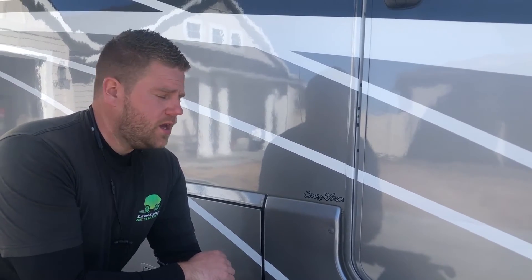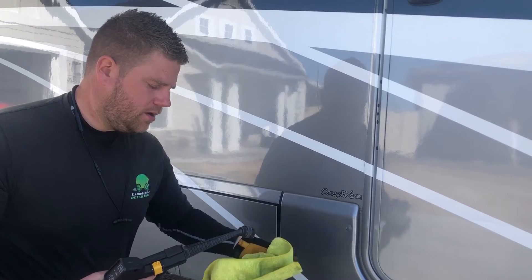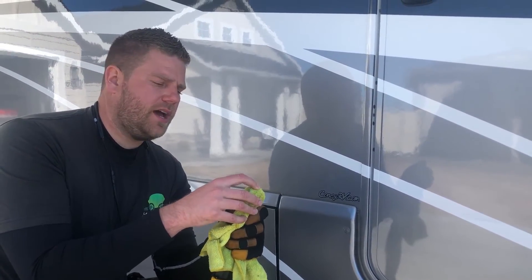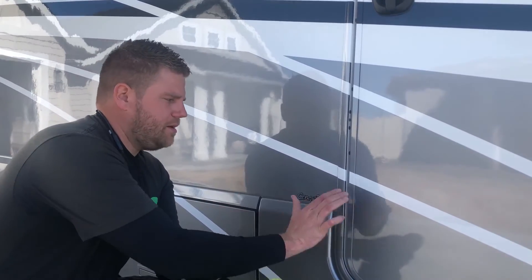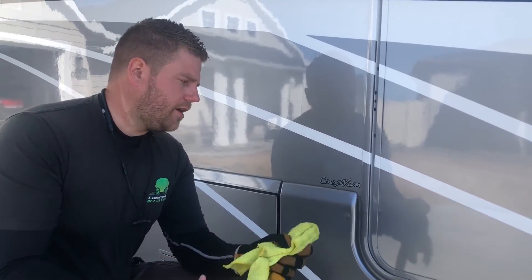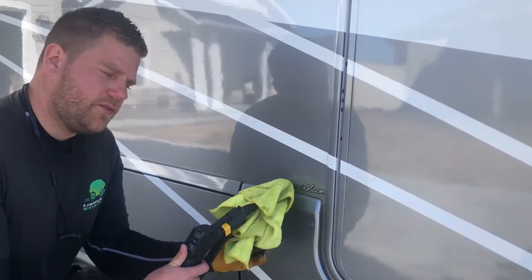Some guys will use razor blades or other things to pick at it, but we don't want to do that because we don't want to mess up this beautiful finish on this Winnebago RV. On our steam cleaner, all I'm going to do is put a microfiber towel over the top of it. Really all I'm doing with that is keeping this hard bristle brush from scraping your paint, so I put a microfiber towel to create a barrier. Then I'm going to go right up to this sticker and try to melt the adhesive away.